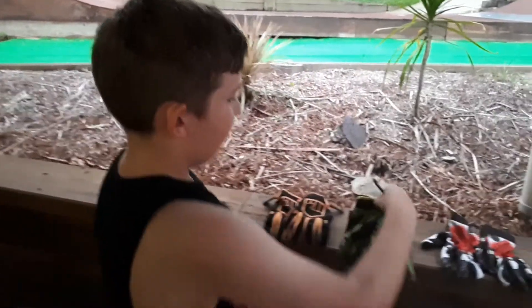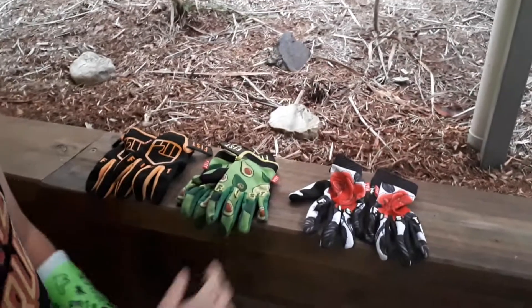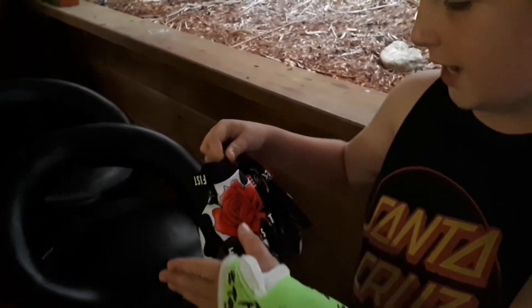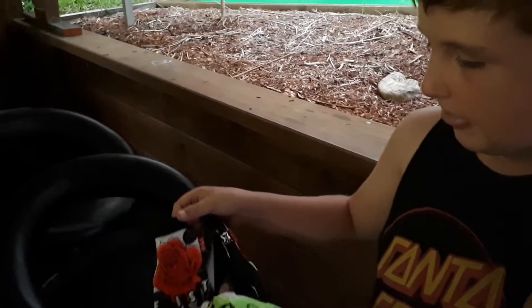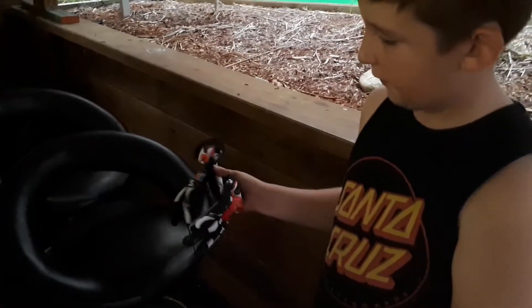I've got my cast on so I can't wait to use this fresh pair. The red ones — I don't know the exact name, sorry guys — but I reckon they'll be pretty comfy. I cannot wait to get back on the scooter. Stay tuned for better videos from me.